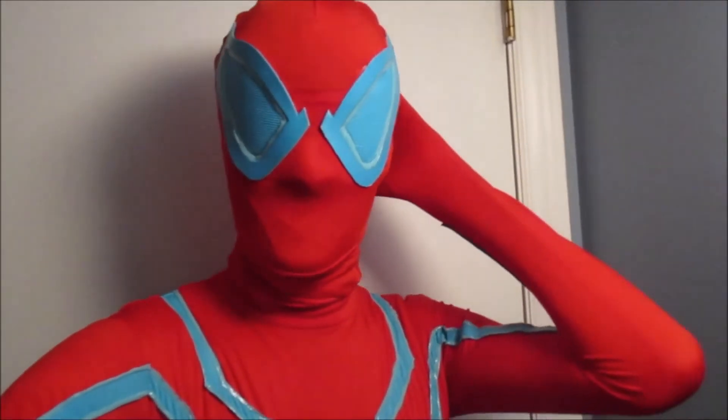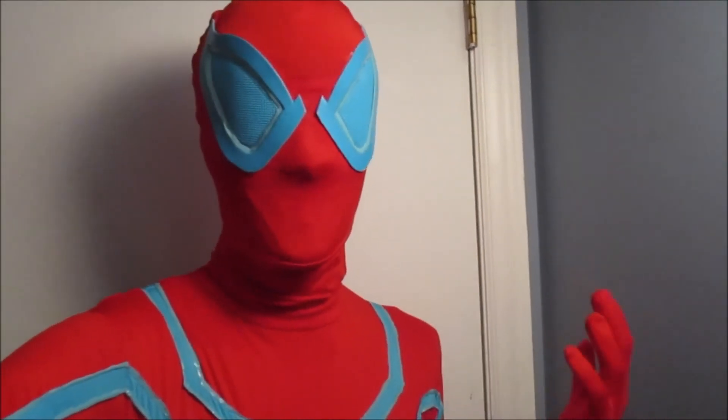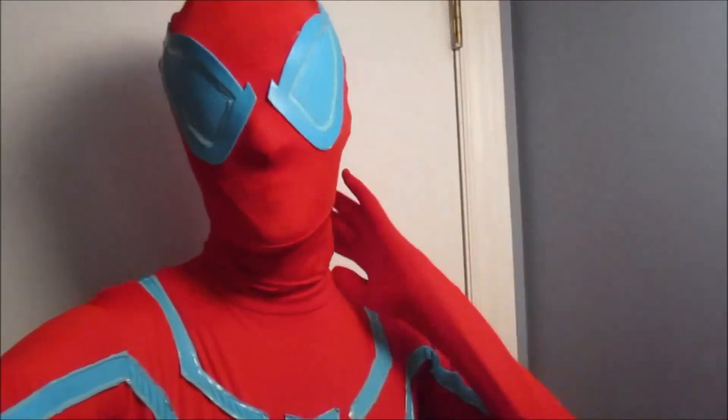I actually got my Ben Arley Scar Spire suit — the new one. But the thing about it is that Zentai Zone messed up on the printing. The hood is supposed to be blue on the outside, but they got it wrong. If you follow me on Instagram you'll actually see this yourself — they had the red on the outside and the blue on the inside.